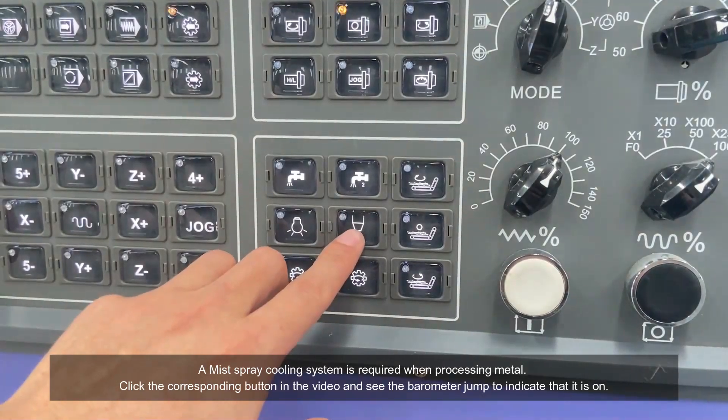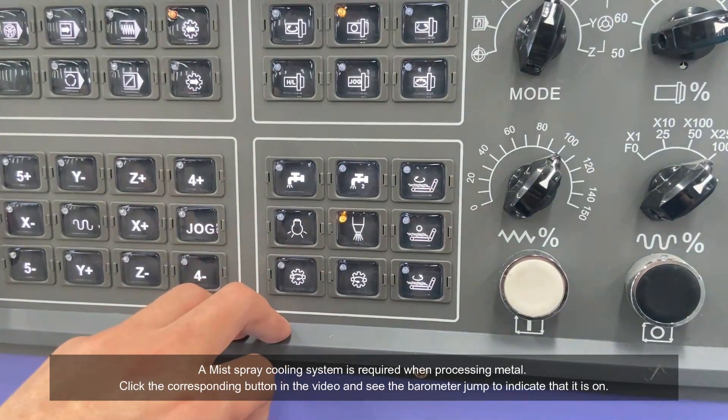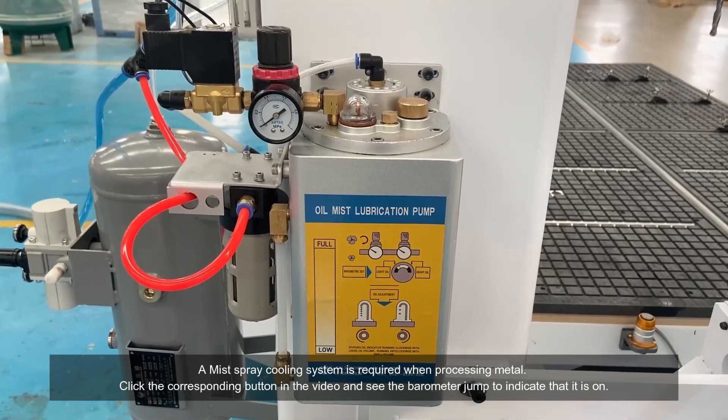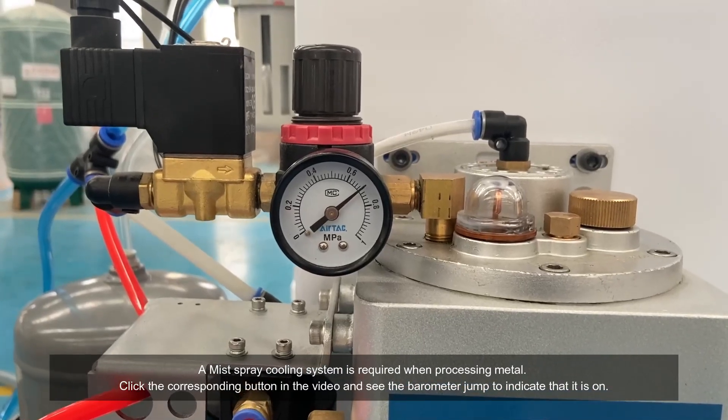A mist spray cooling system is required when processing metal. Click the corresponding button and see the barometer jump to indicate that it is on.